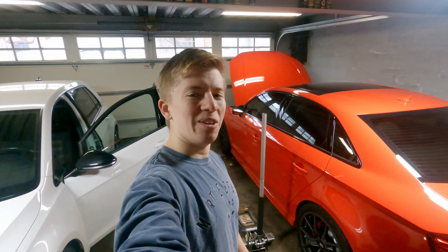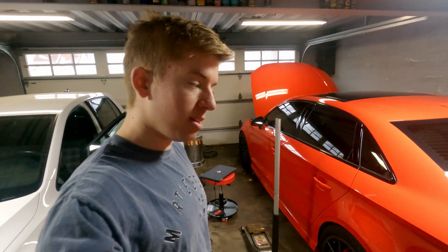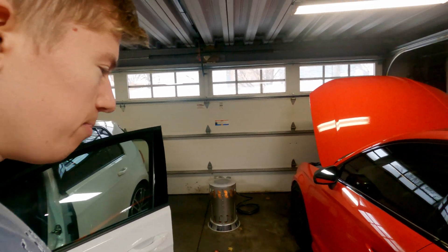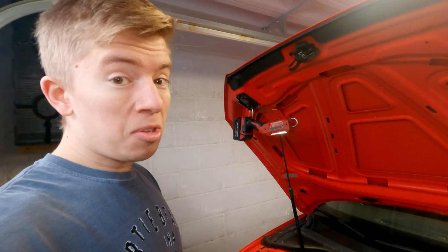Hello and welcome to Hardway Learning. Today we are working on the RS3 - it is ready for the four bars. We are going to take the intake plenum off, put the four-bar MAP sensors in, and then load the new tune to see what it drives like.